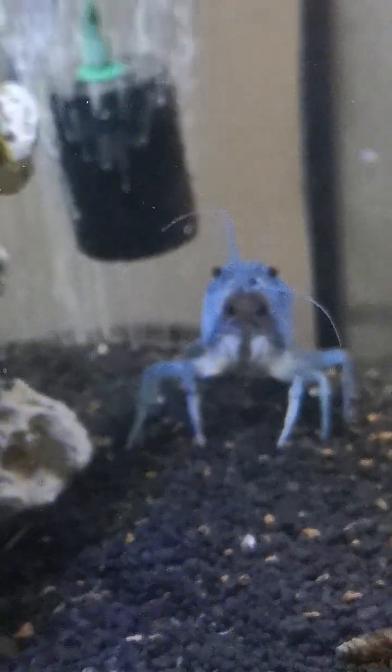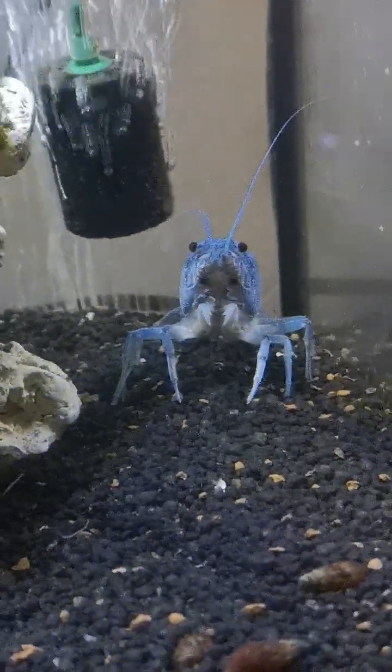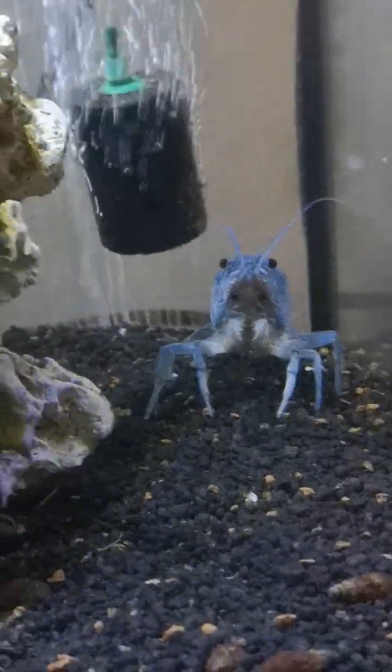That one lost its claws from molting — that's also a female. But she's doing okay, she'll regenerate those claws.